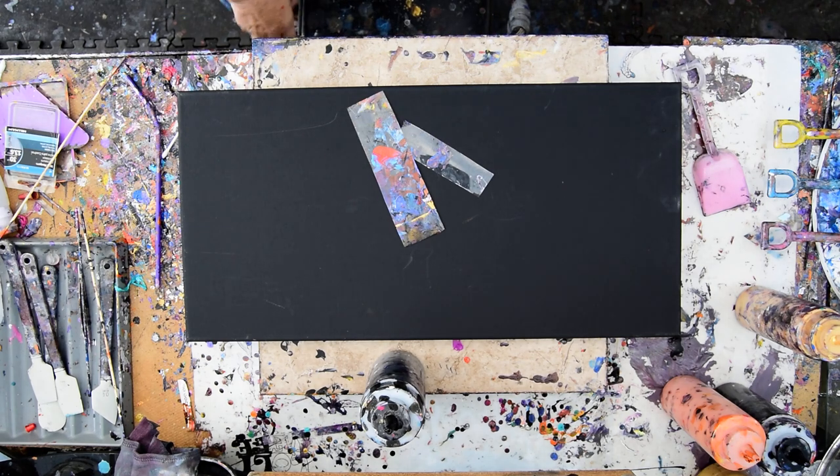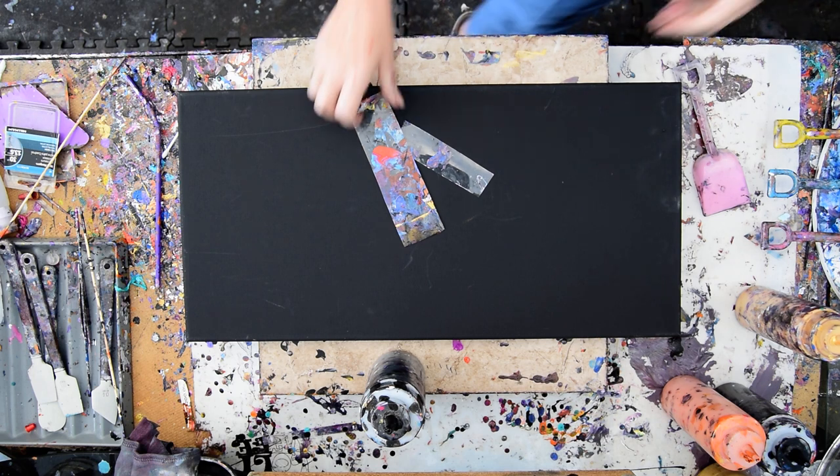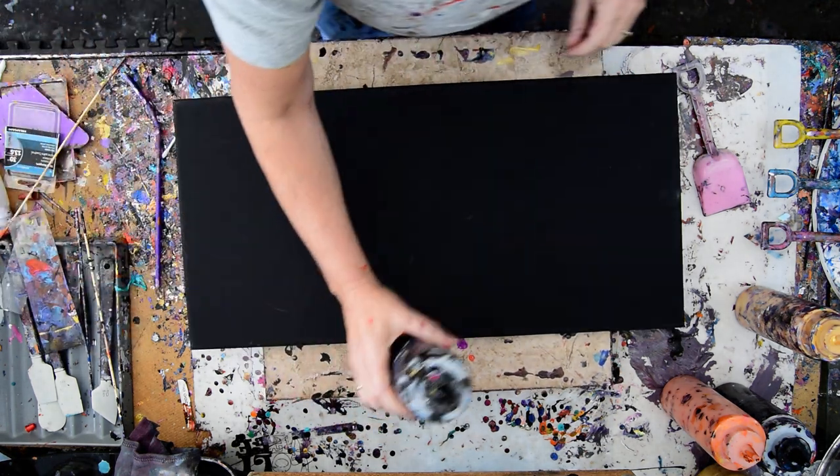This is Priscilla Batsell in Spring Hill, Florida at Expressionist Art Studio Gallery in the backyard. I need something familiar. These are little swipe cards. This is a 12 inch by 24 inch canvas.